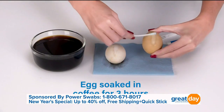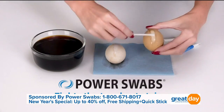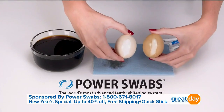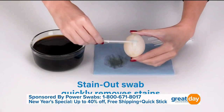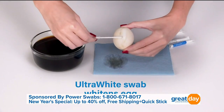And then the next egg soaked for 30 minutes — so let's say you drank your coffee and for 30 minutes you didn't brush your teeth, that's kind of what's gonna happen to your teeth. That's why with Power Swabs we're showing you how quick and easy it is to use the swabs to take those stains off, because your enamel is very porous and you do not want to walk around with those stains all day.